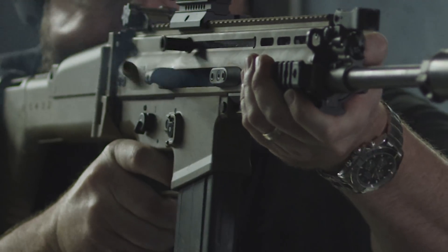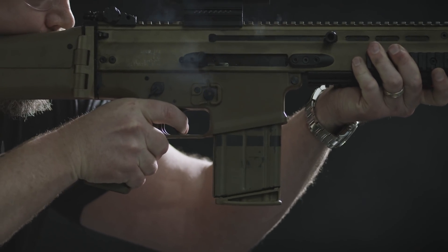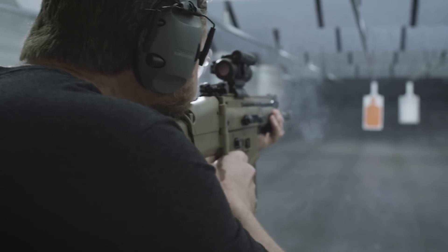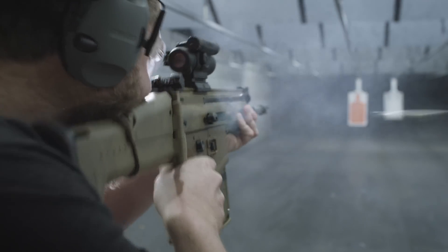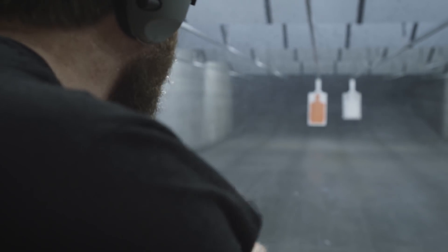In our military version, the 7.62x51, we use the same powder and the same primer as the military round. And we get the same ballistic performance at the muzzle — the same velocity of the same projectile. However, that's pretty much where things end.